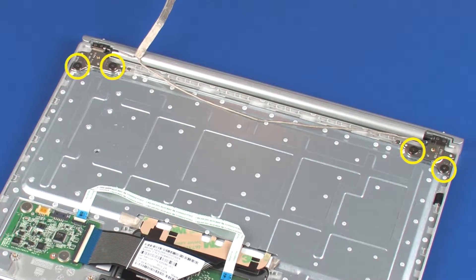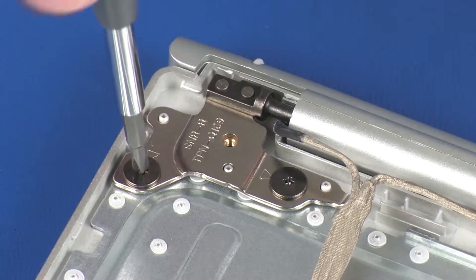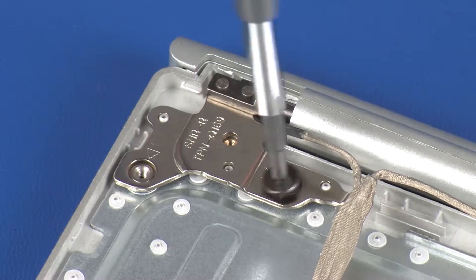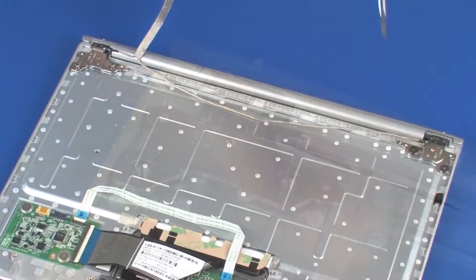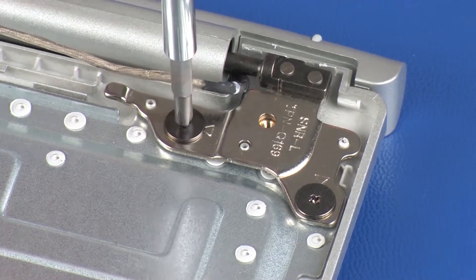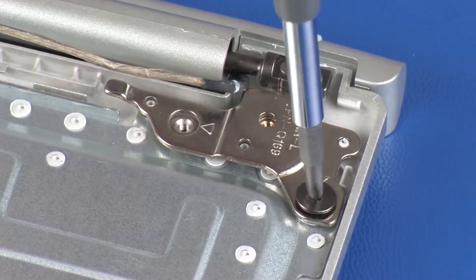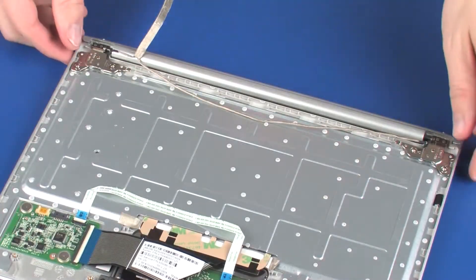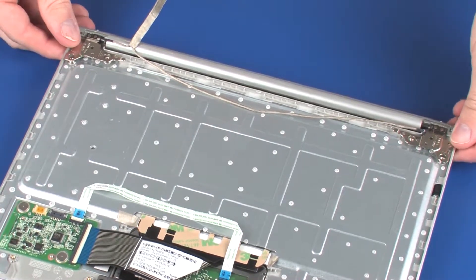Remove the four 2 mm P0 Phillips broad-head screws that secure the hinge assembly to the top cover. Lift the hinge assembly off of the alignment pins on the top cover and remove.